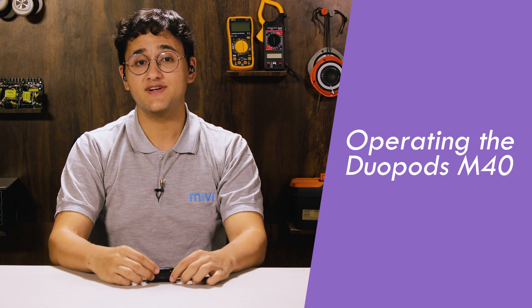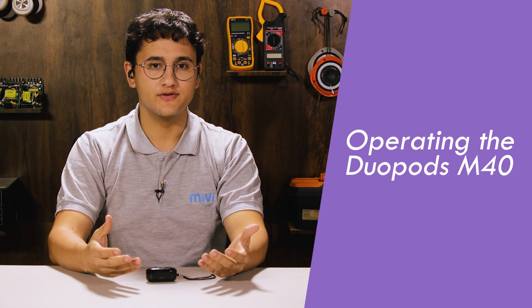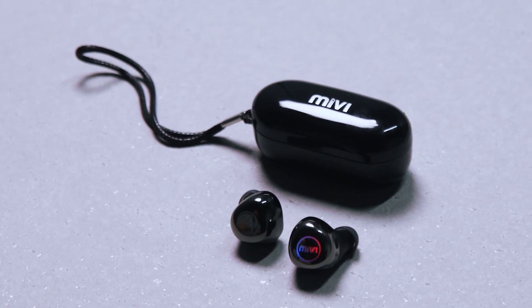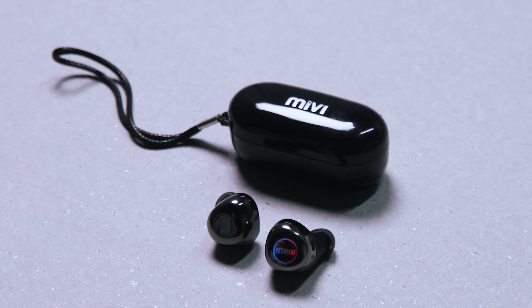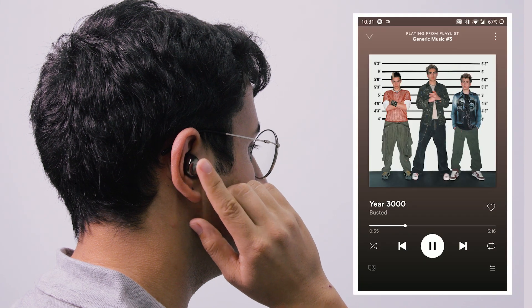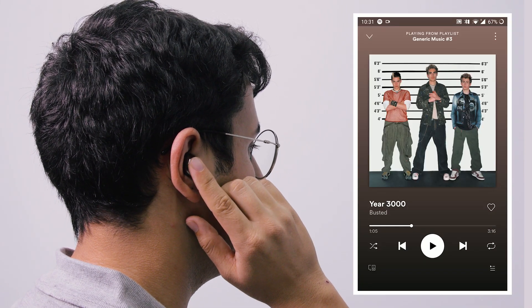Now that the Duopods M40 are connected, let's talk about controls. Both the Duopods have complete touch controls, enabling you to control your music and calls with a few simple taps. To play music, just tap once on either the left or right Duopod, and to pause, tap once again.